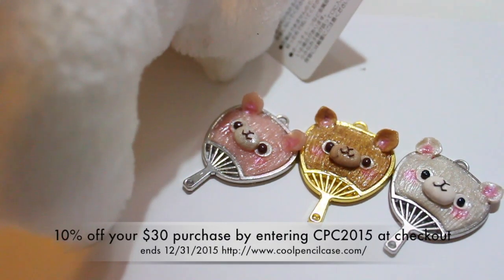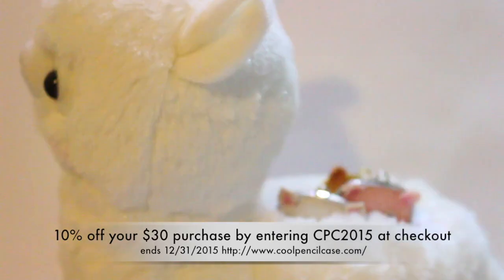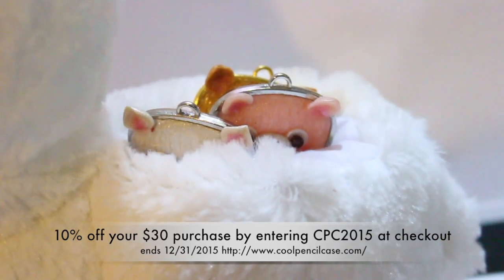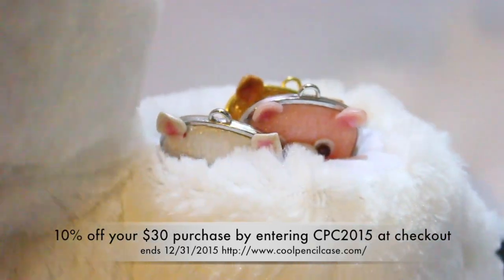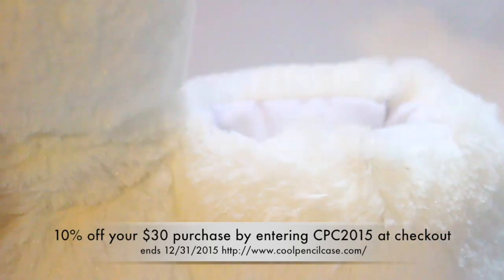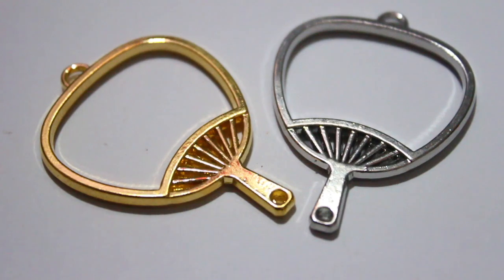Hi everyone, this is Lil Surprises YT or Amy and today I have a collaborative project in collaboration with CoolPencilCase.com. This is the alpaca phone holder that they sent me and I decided to do an alpaca tutorial to kind of correlate with the theme. I'm going to get started on the tutorial and talk more about CoolPencilCase at the end of the video.